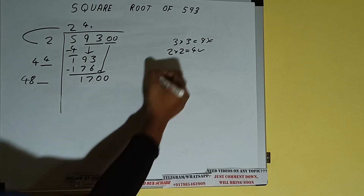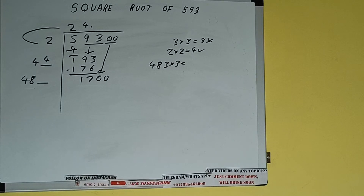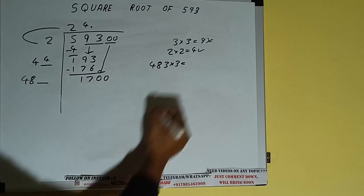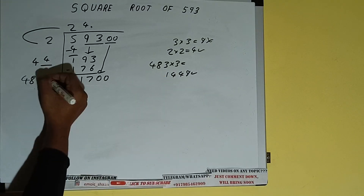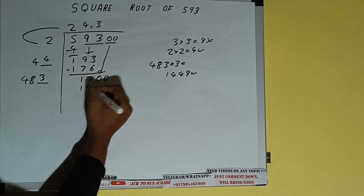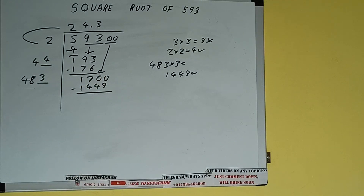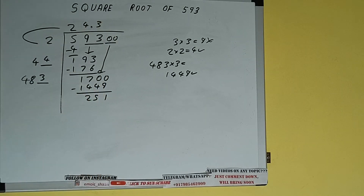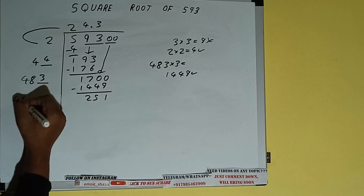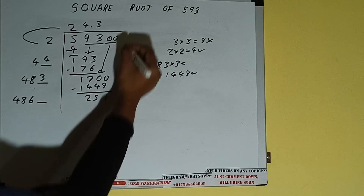So 483 into 3 we can try and we'll be having 1449, which is good to take. So 3 here and we'll be having a remainder of 251. We did 483 into 3, so add both: 483 plus 3 will be 486, and one digit extra. This number we need to make bigger.